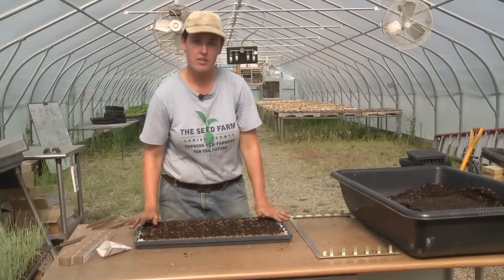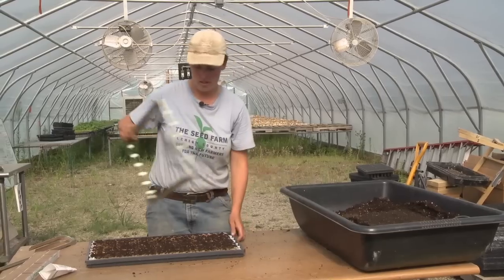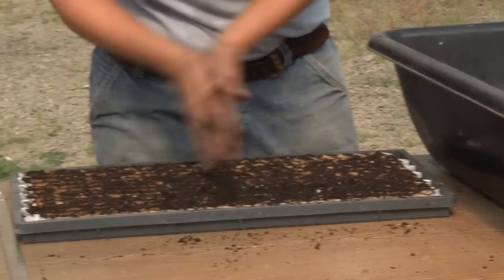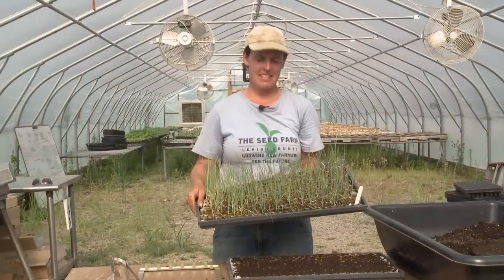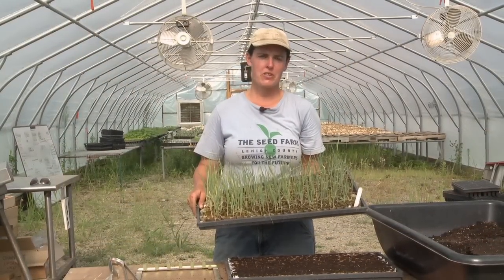Once you have your tray totally seeded, you take it back over to your bin of soil mix and lightly cover the seeds. Next we're going to take this tray of leeks down to the field and show you how the Japanese Paper Pot Transplanter works.